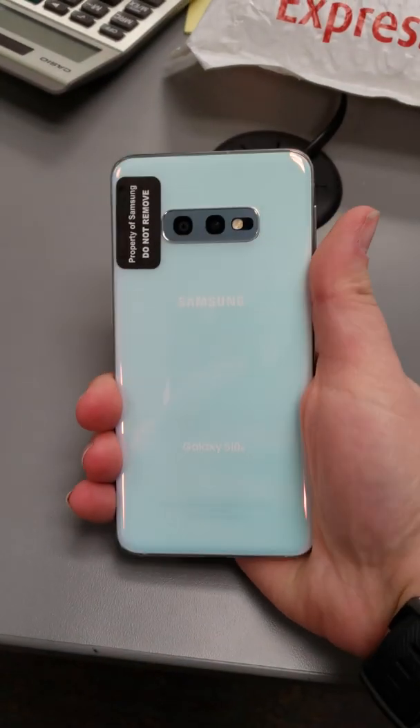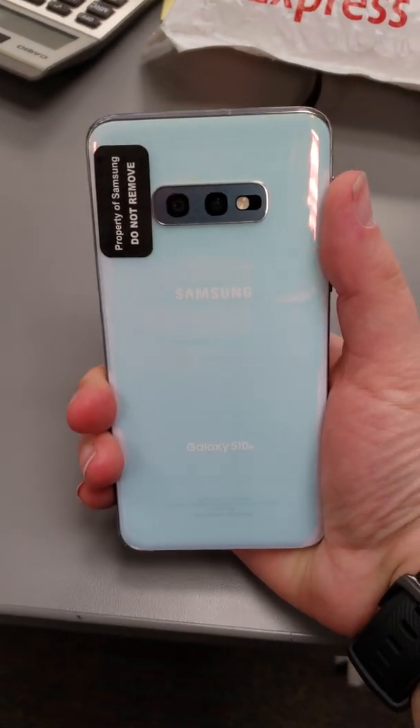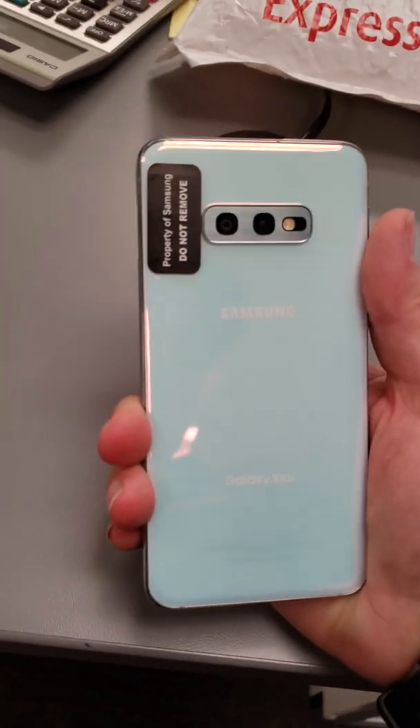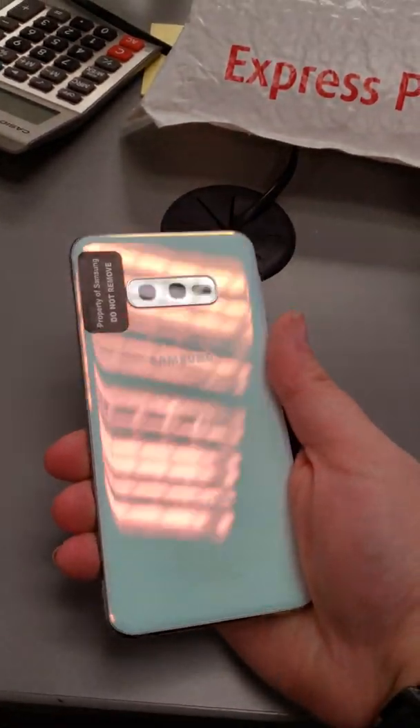We got our demos in. My goodness, that is so beautiful. I don't think too many people are going to go for that color. It is a lot more, like, unicorn blue pink shiny. Yes, that's the real pink shining through.